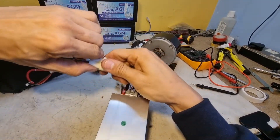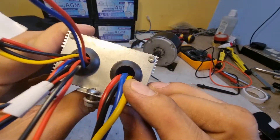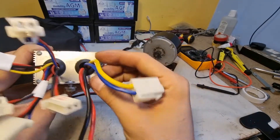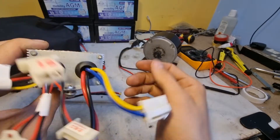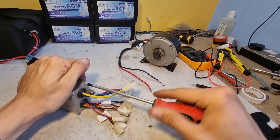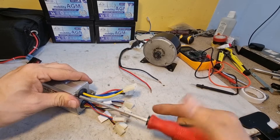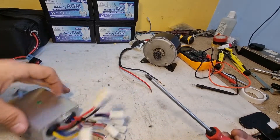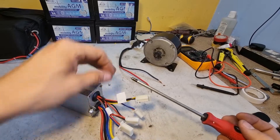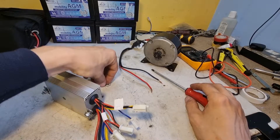That shouldn't do that. Can you see inside? Somewhere inside it's going power straight from the battery straight to the motor. There's got to be a short somewhere in there — I found it!